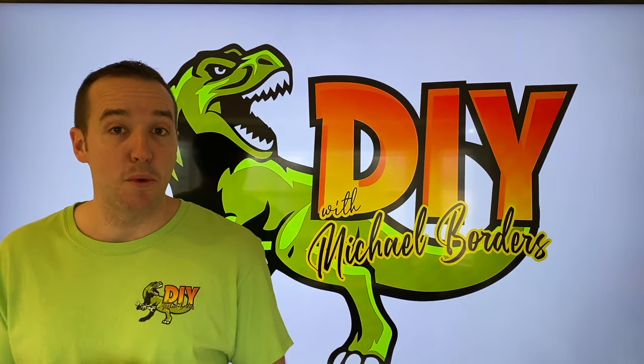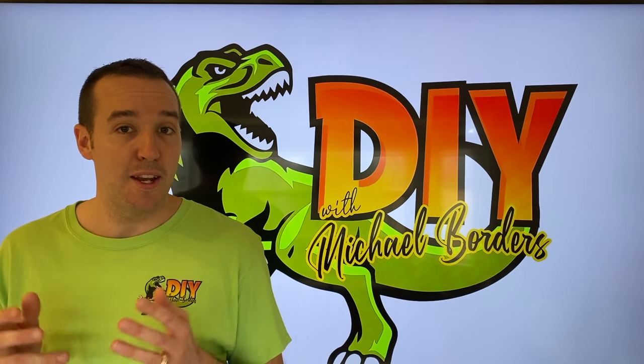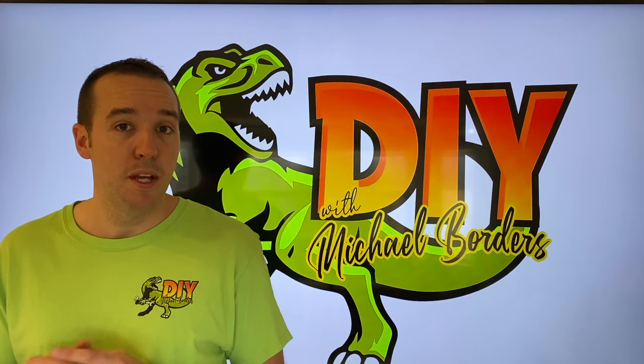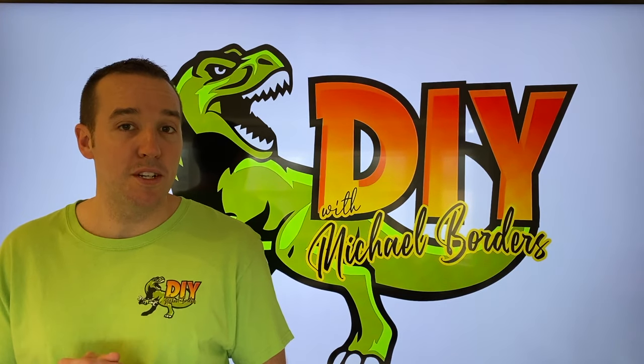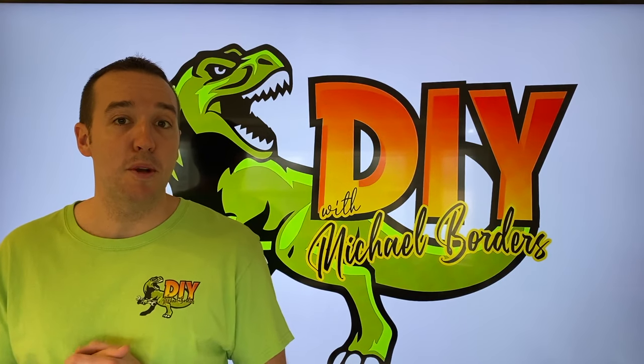Hey, what's up DIYers, Mike Boers with the Mike Boers channel. Thank you for watching. We're talking refrigerators and freezers today, and in the event that your refrigerator or freezer is not cooling or freezing properly, we're going to show you a reset procedure that will hopefully get your refrigerator and freezer back up and running properly.